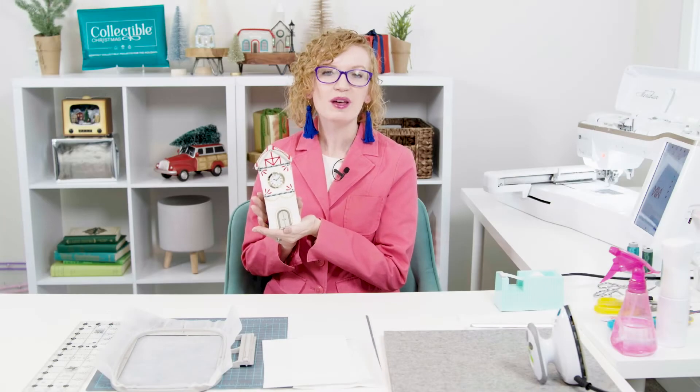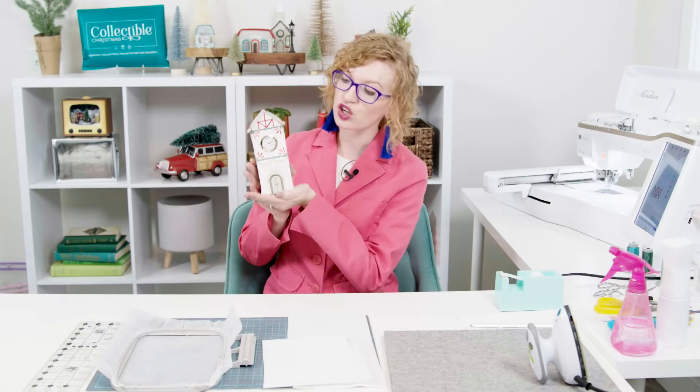Hi, I'm Cassie with Me Time. This is a mini tutorial for the Clock Tower from the Collectible Christmas Holiday Village. The Clock Tower is the final piece to your holiday village and I'm so excited to talk to you about it today.